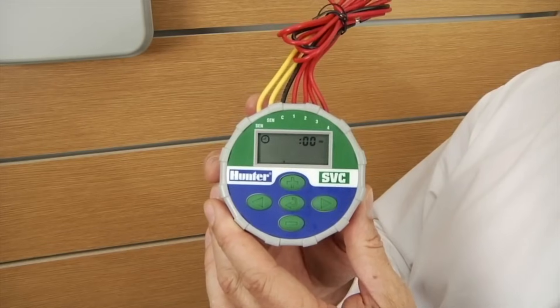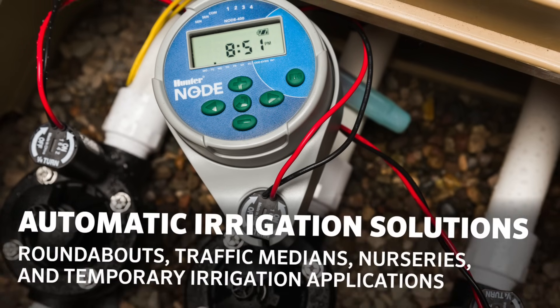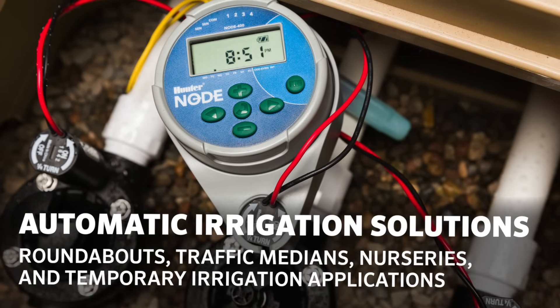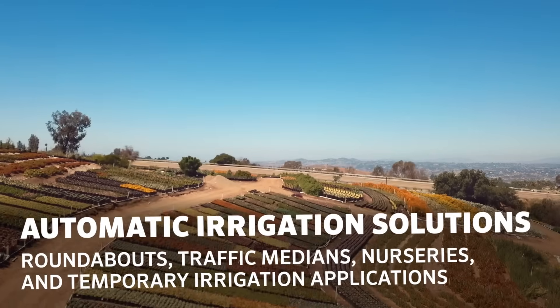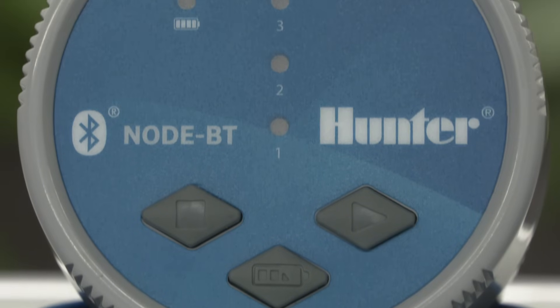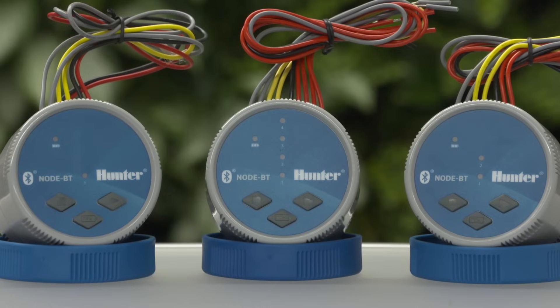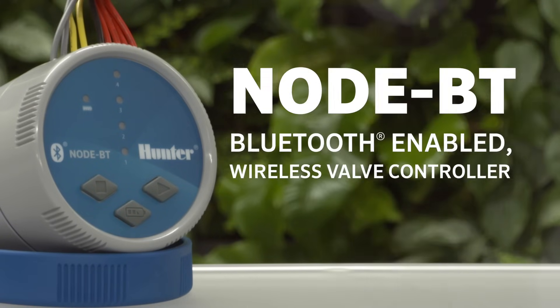For over 15 years, the highly popular SVC and Node products from Hunter Industries provided automatic irrigation solutions for many situations such as roundabouts, traffic medians, nurseries, and temporary irrigation applications. Now, we are happy to build on the reliability and high-quality performance of this product family to introduce NodeBT, a Bluetooth-enabled wireless valve controller.